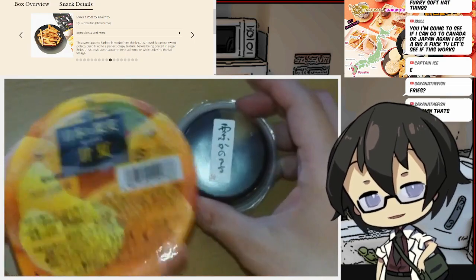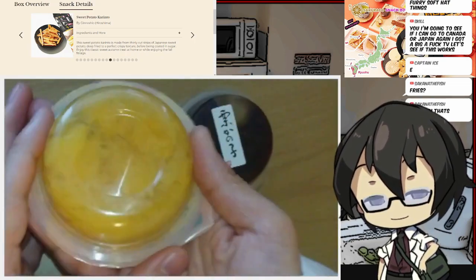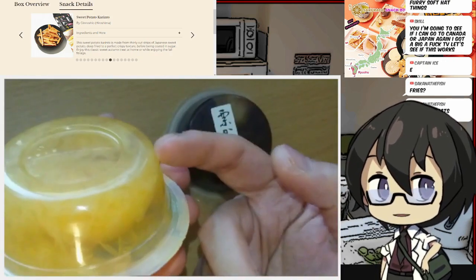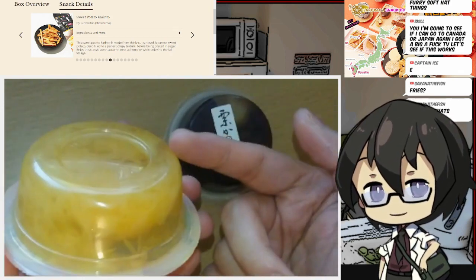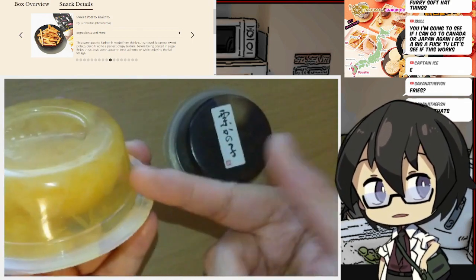I know I'm going to like this one. It is an orange jelly, but it's not just any orange jelly. It's orange jelly with a bunch of pulp in here, which they don't usually do. Do you have any idea how rare it is to find pulp in Japan? Very hard. So this, I know I'm going to like.